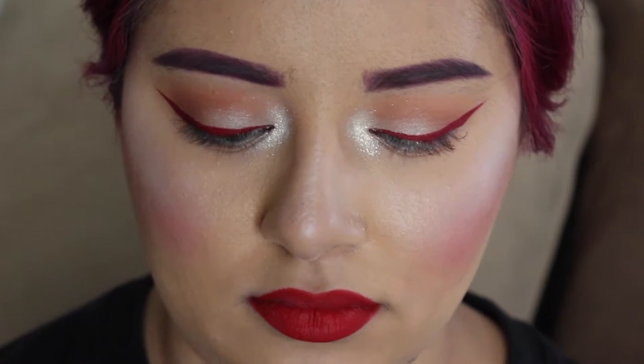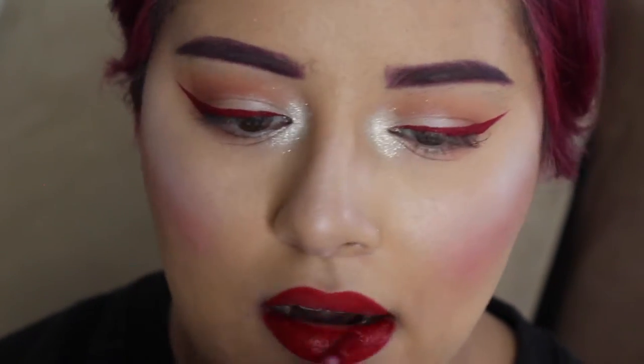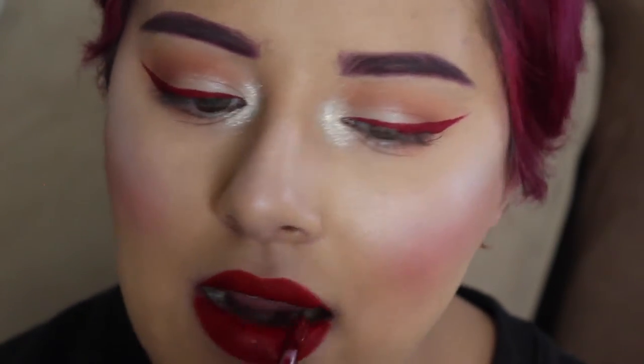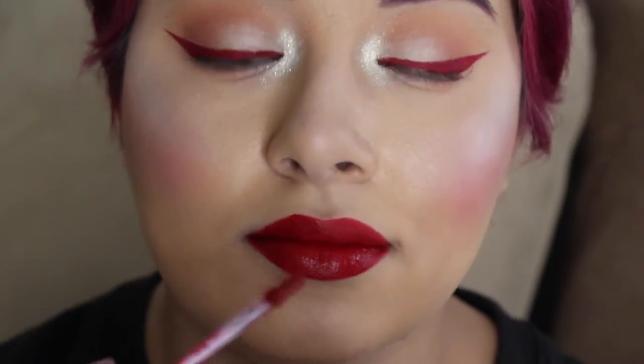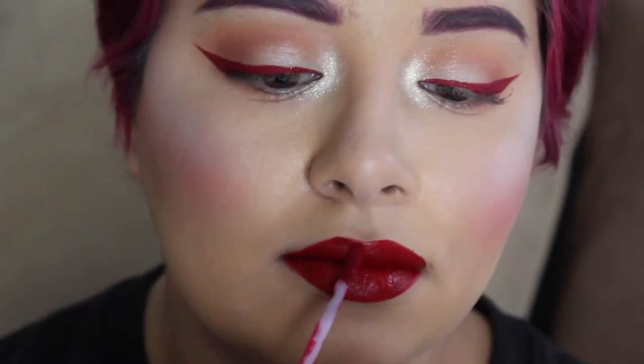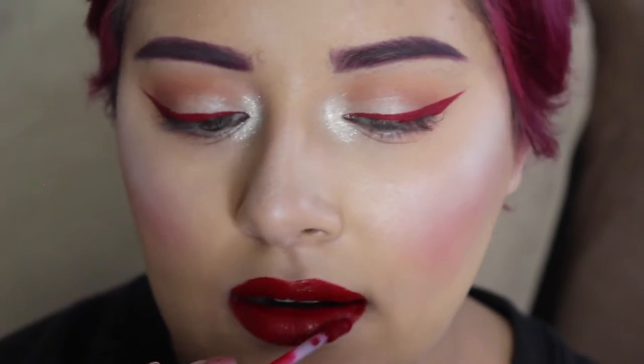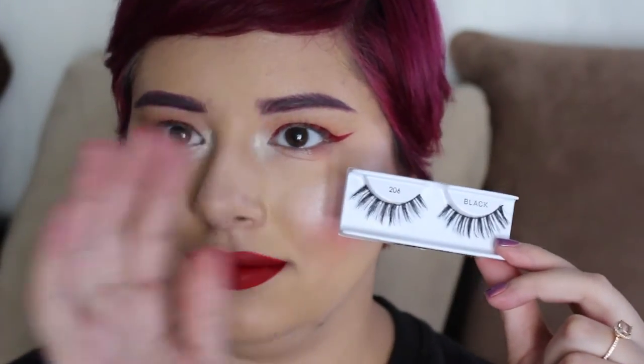And then we're going to put on this liquid lipstick thing over top, because we didn't have enough red before. So we're going to go double red. There's that. There you go. Really, really get in there — make sure that you've got full coverage on your lips.